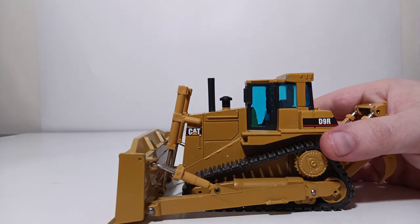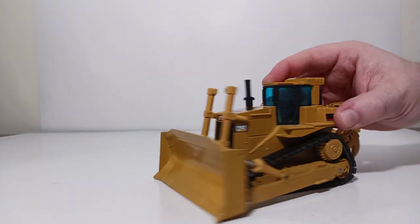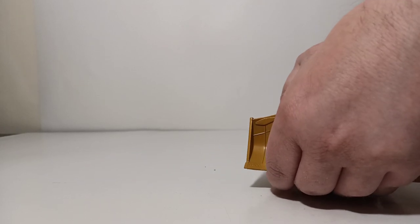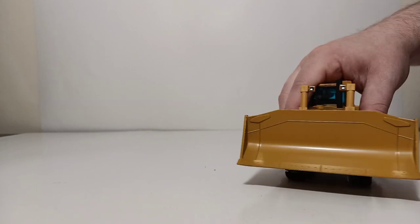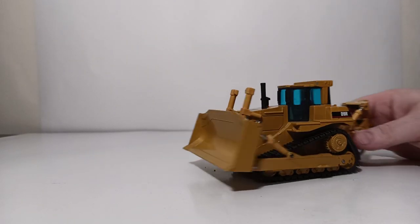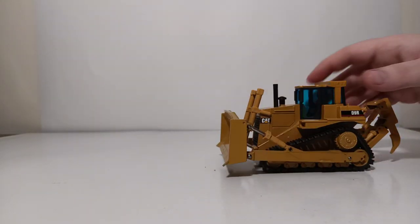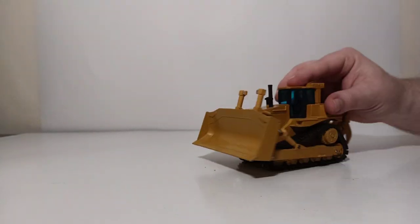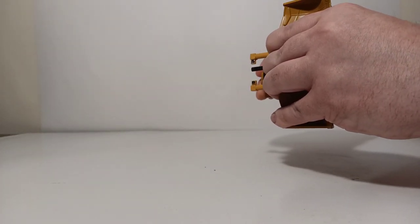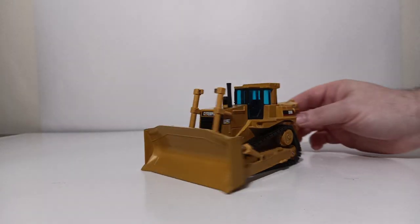Let's turn our attention to the functionality now. I want to be really careful with this due to its age. Starting with the blade functionality — the cylinders are extremely stiff on here, so you want to take a little bit of care when doing this. They will go up farther, but just to demonstrate, I'm only going to take it up to there. You do have some tilt — you can tilt it forward or back. Let's bring things down to the other extent and get yourself a decent cut angle there. Not too bad.